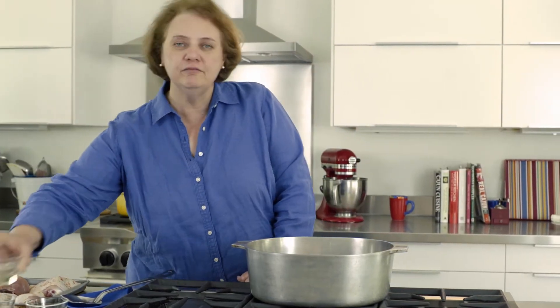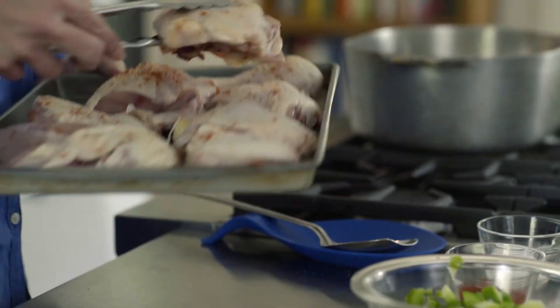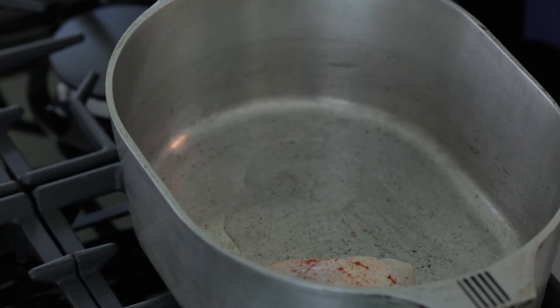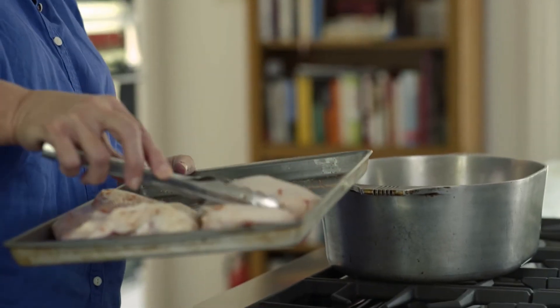We're going to add about a tablespoon of vegetable oil. After that, take your seasoned chicken pieces and put them into the pot with the skin side up. Place them so that all of the chicken pieces have contact with the bottom of the pot. You really want it to get nice and brown — that caramelization, that frying of the meat, is really where so much of your flavor is going to come from.